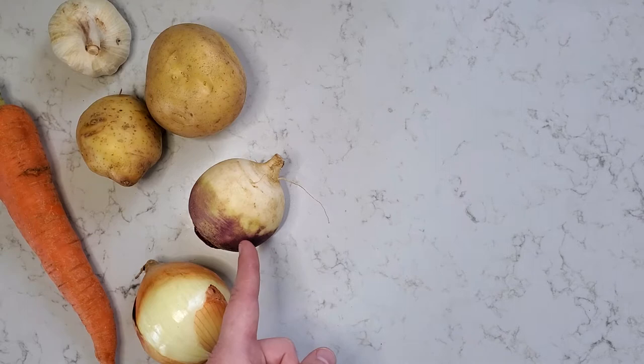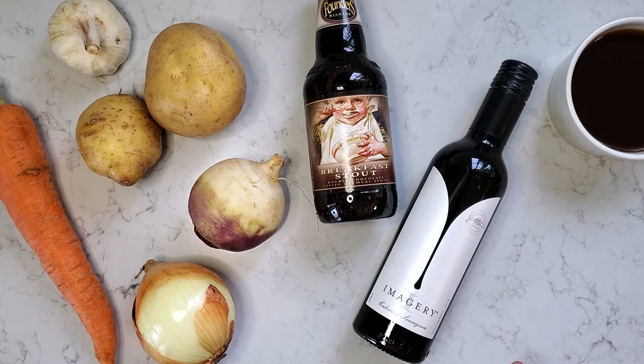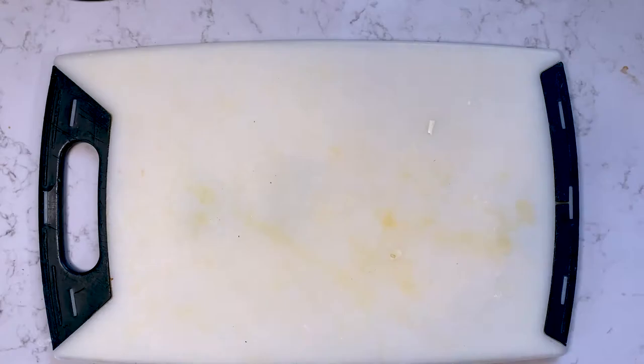Two turnips, one cup of any stout, two cups of red wine, one cup of beef stock, and one cup of chicken stock. Half a cup of soup and stew blend, one bay leaf, and salt and pepper to taste for seasoning.